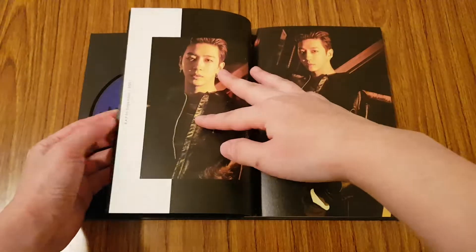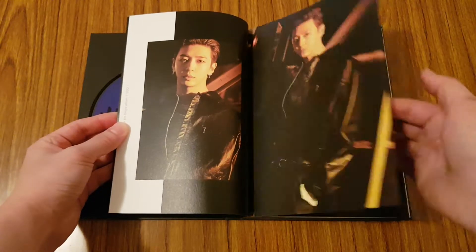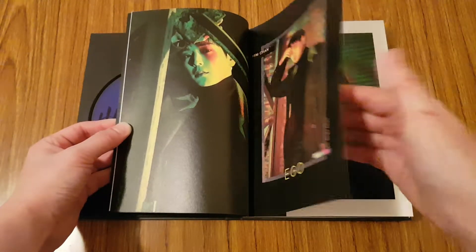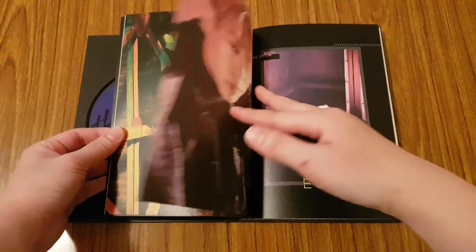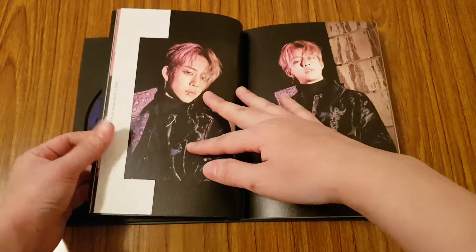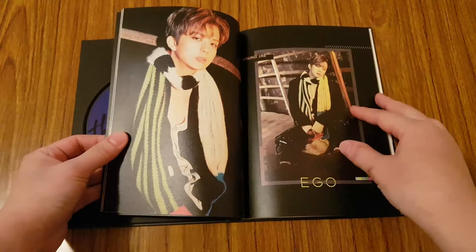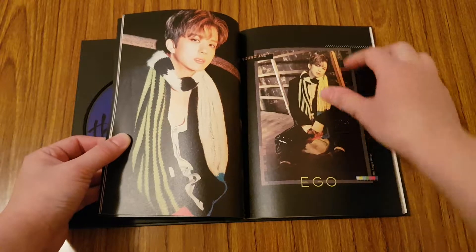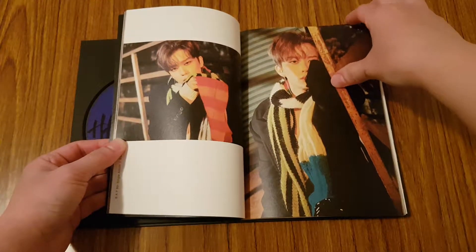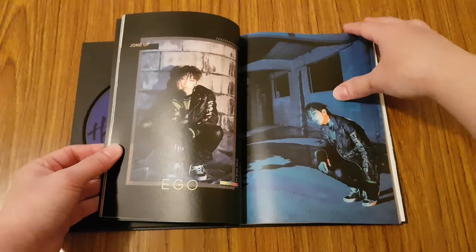Younggook. I'm really happy with all the members' looks in this particular comeback. They all look really good. Himchan. Daehyun. Youngjae — he's my favorite out of BAP.